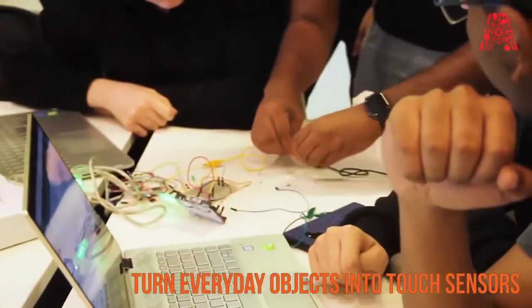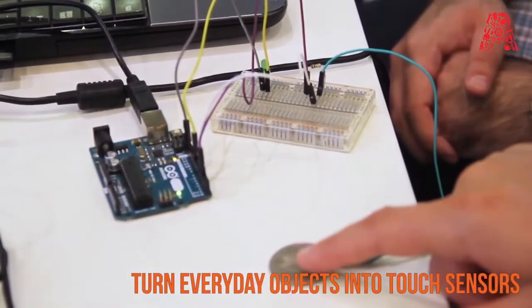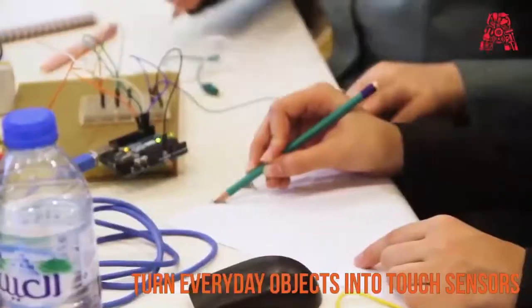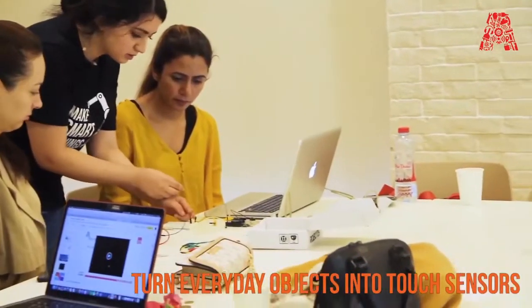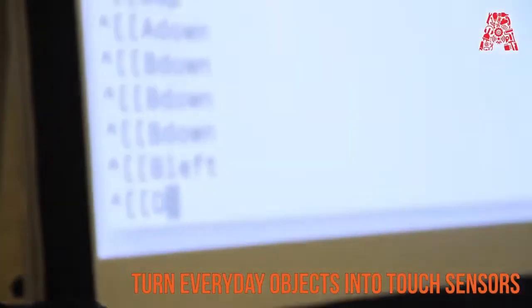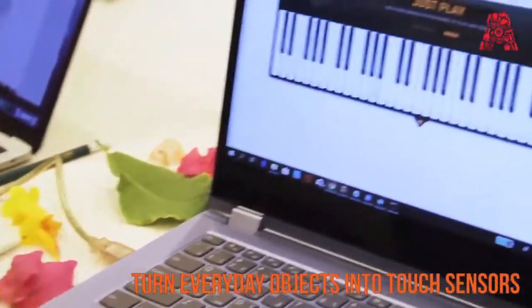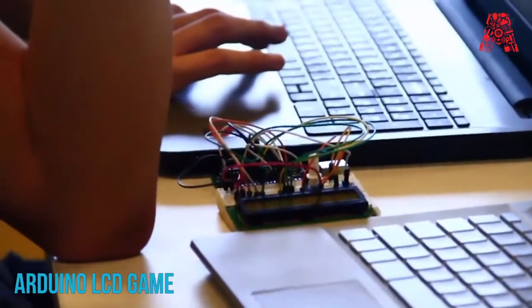We also showed people how they can use capacitive touch for fun objects. Every time you pressed a coin, the LED went on and off. Then we showed them how to make a flower petal piano — writing text on paper that acted as a keyboard when you pressed it. Finally, we picked actual flower petals and got them connected up so you could play the piano with them.